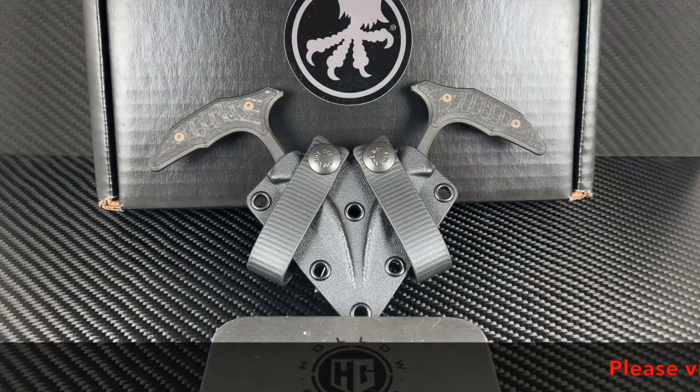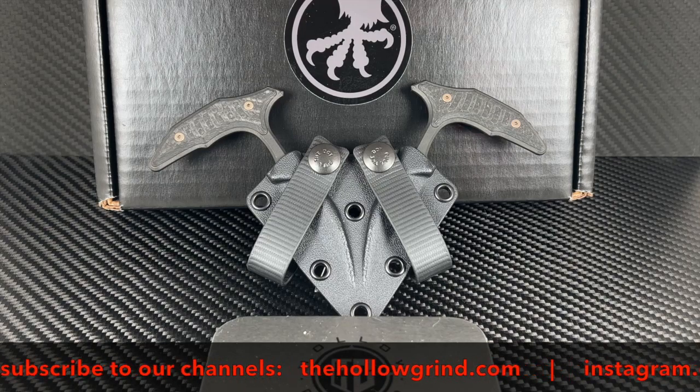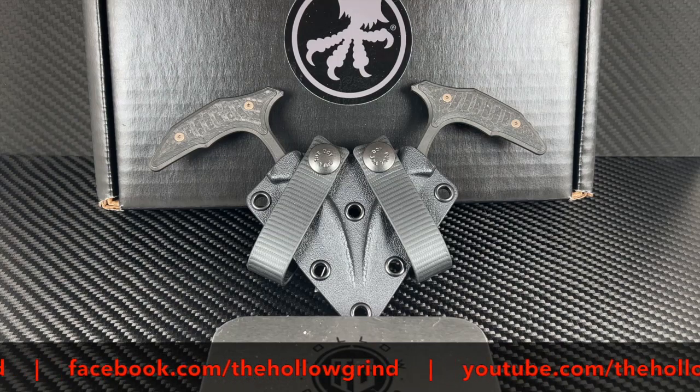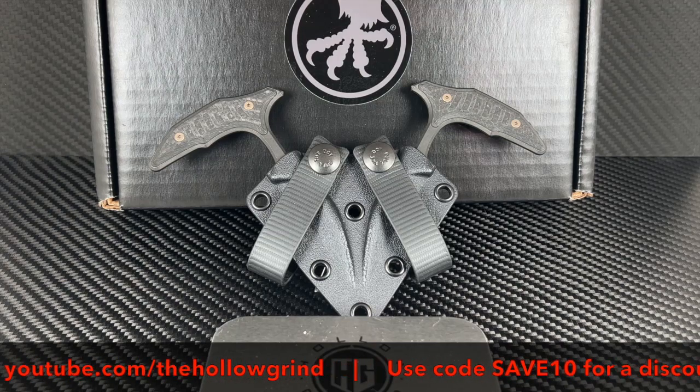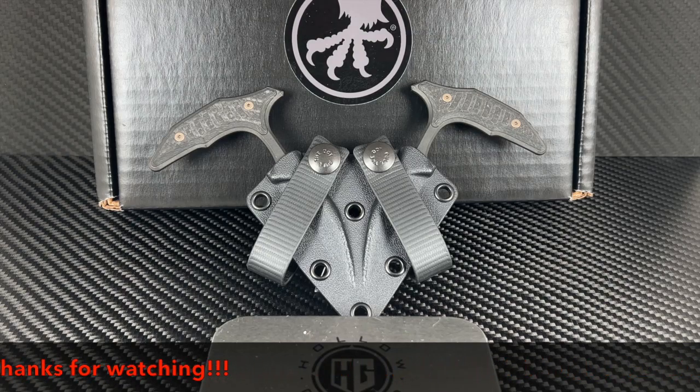As always, check with your local law enforcement before considering any kind of concealed carry. These were also hella fun to carry. That wraps it up — thanks for joining us. Please don't forget to like and subscribe to our YouTube channel, join us on Facebook and Instagram, and don't forget to use your Save10 discount code for a discount on most items during checkout on our website. Thanks again, we'll see you next time.